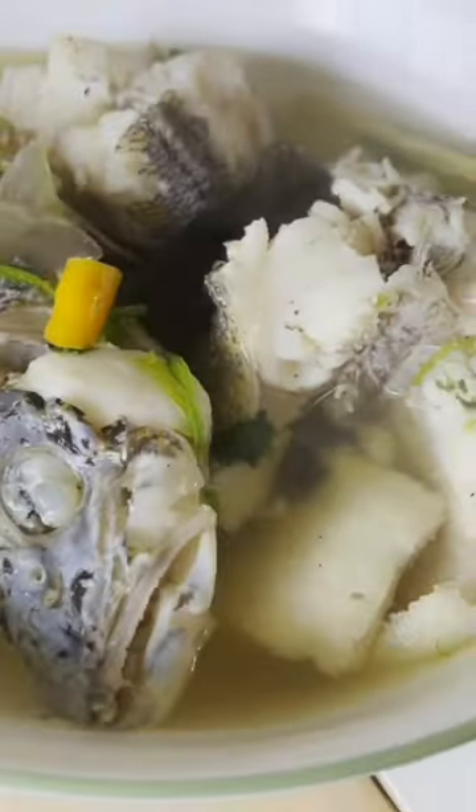Look at that! I hope you guys enjoyed this video — just a little quick taste test right here. I'll see you guys next time. Try it out — it's a delicious winter dish.